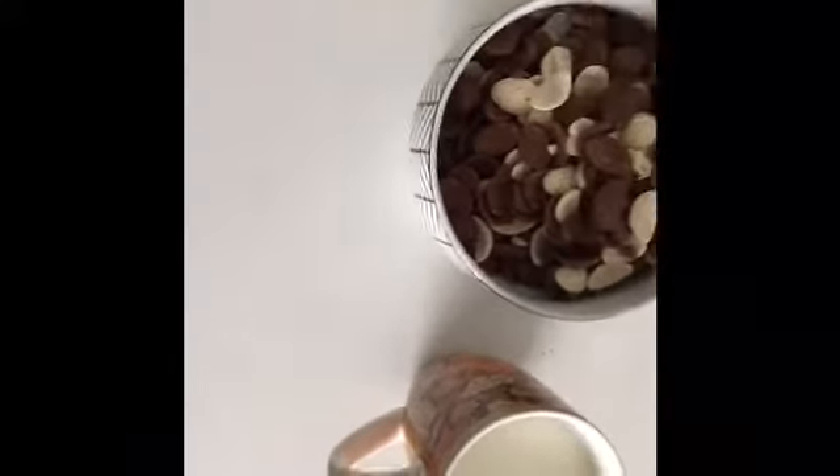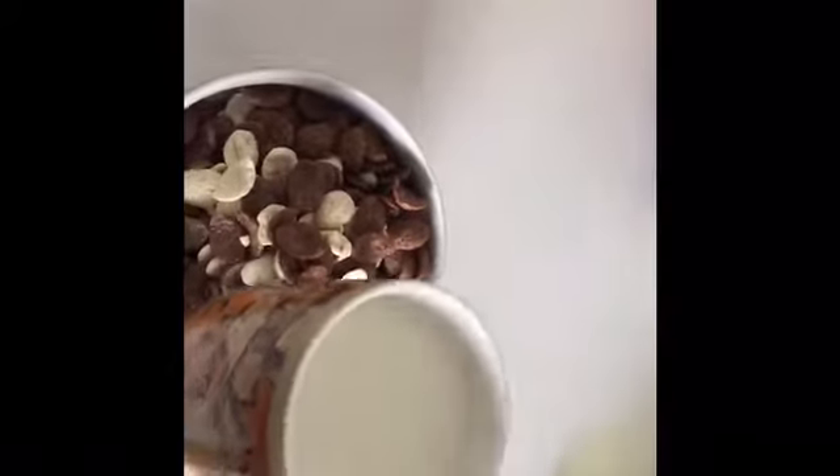It's a very balanced breakfast. Anyway, this is just for videos. So then we get the milk and you pour it in.